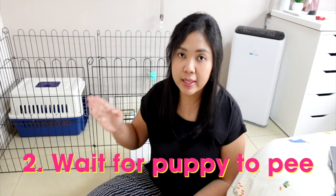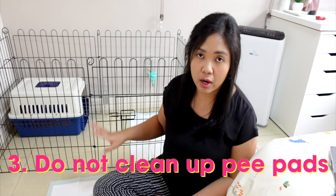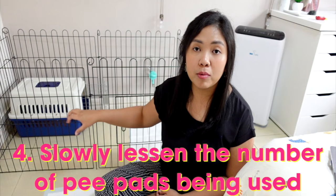I suggest leaving the same set of pee pads for at least a whole day. Once your puppy is used to peeing in the same area, slowly remove one pee pad at a time depending on progress. If they make a mistake and you've already removed a pad, just put it back — plain and simple.